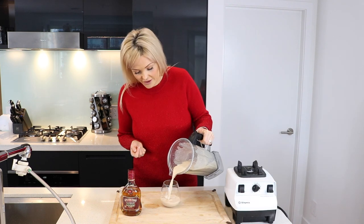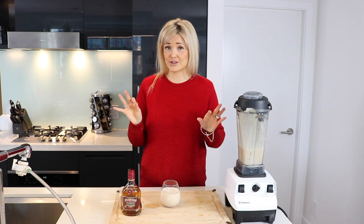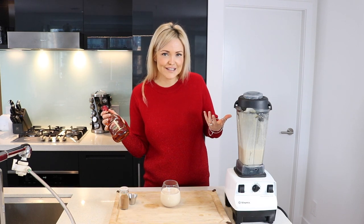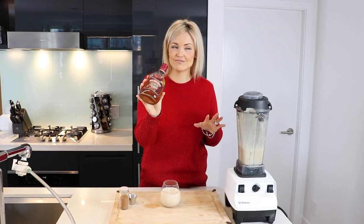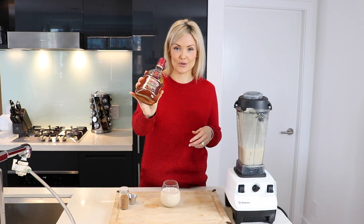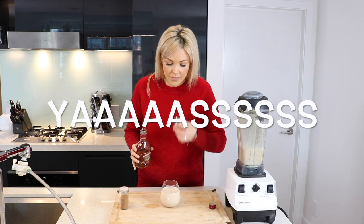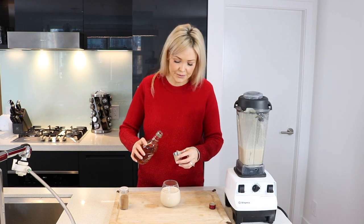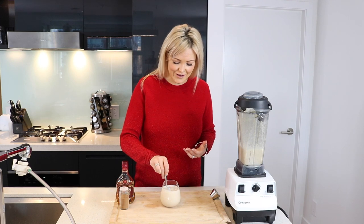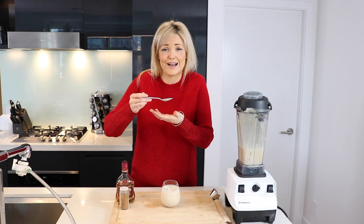Pour yourself a lovely little glass. If you want to do a virgin vegan eggnog, that's totally fine — you don't need to put booze in it. But for those who want to get extra festive this holiday season, I am going to throw in a shot or two of this Appleton Estate Jamaican rum. Better make it two — Christmas only comes once a year. So I'm just going to stir the eggnog and the booze together, make sure that they're together in holy matrimony.